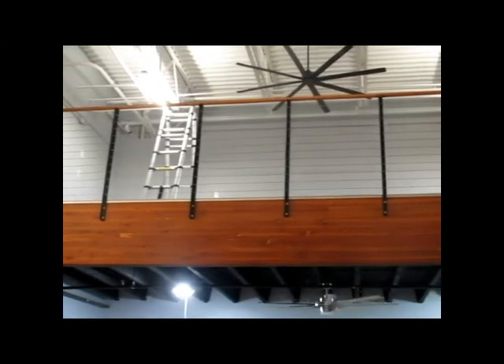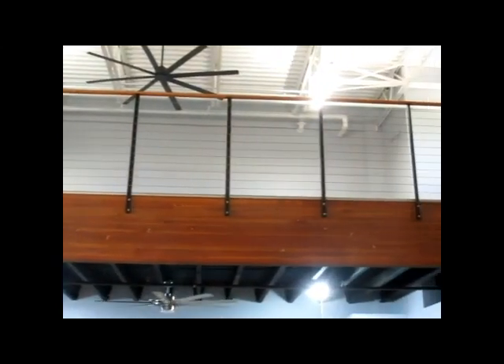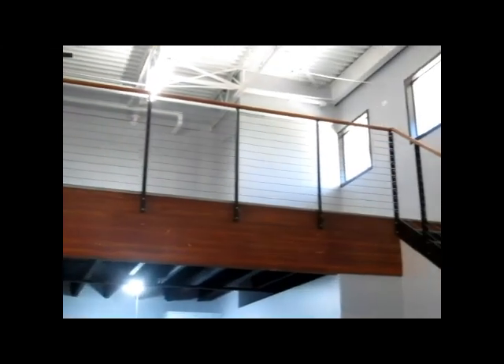The lines are clean, the color's good, and the cable railing is safe.